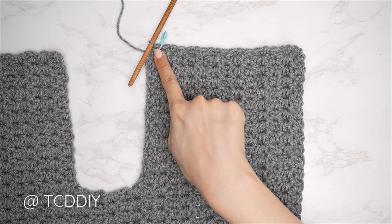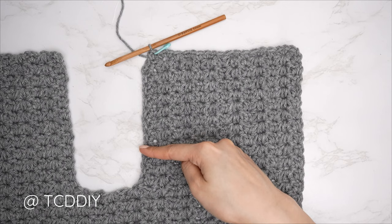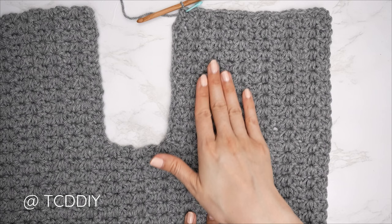Once you've single crocheted across the shoulder portion, insert a stitch marker into the last stitch of the shoulder so we know where it ends. Then work down the neckline putting one single crochet into each row until you reach the side row for the base of the collar. We should end up with the same number of stitches as the chains we made or skipped for the neckline.